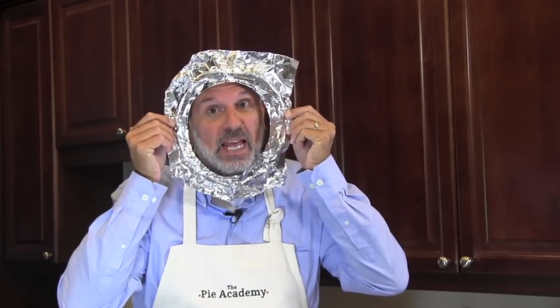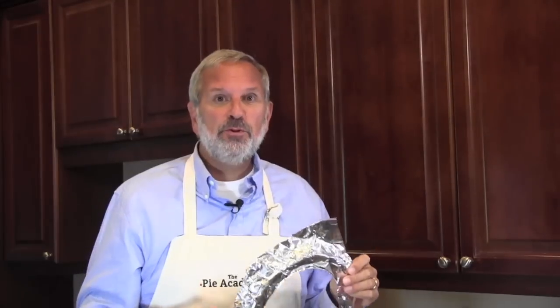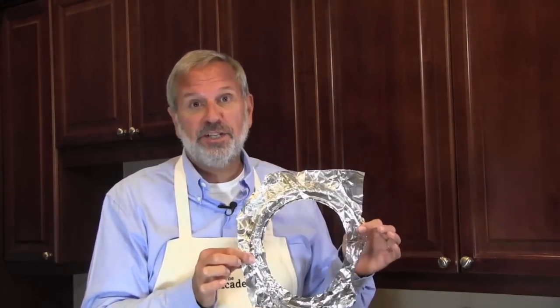Hi, it's Ken Hadrick, Dean of the Pie Academy. Do you have any idea what this is? Well, if you said it's a vast improvement to this, you're only half right — it's actually a homemade pie shield.